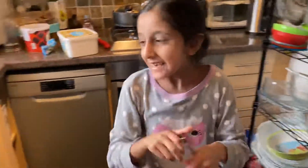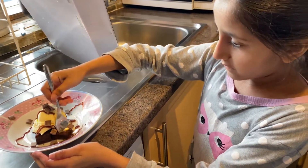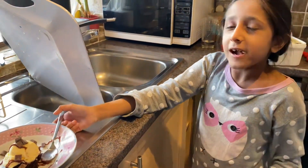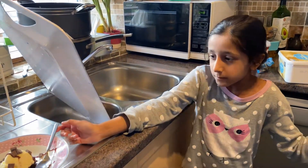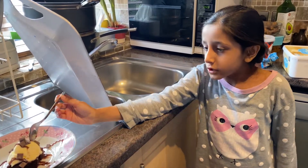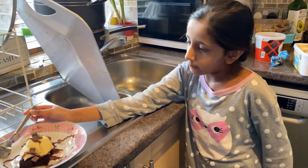You just get a piece of the brownie with chocolate chips. I made this dessert up and it is a really good one! You can get all these things at Marks and Spencer's.